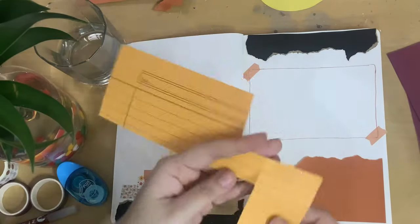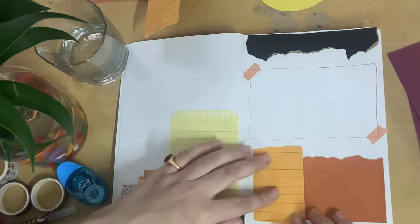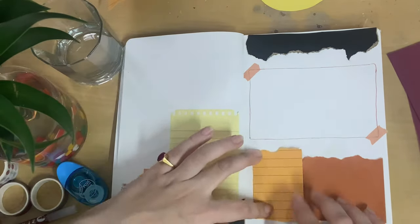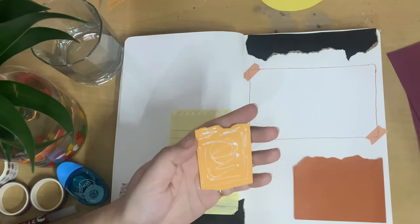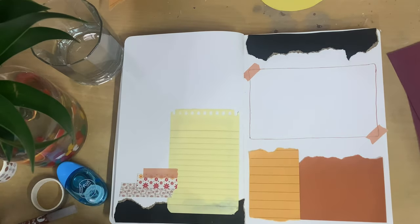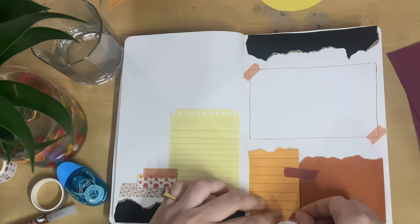I also had this very nice mustard yellow colored paper — actually from a very old file from school or college — and it had lines all over it, which I really liked. I'm going to paste it just next to the tan one. The whole idea about journaling is to try to match different contrasting colors; it looks great if you have a similar color scheme going on in your whole spread while the colors still look good together. I tried to use all fall colors and I think they look very pretty.